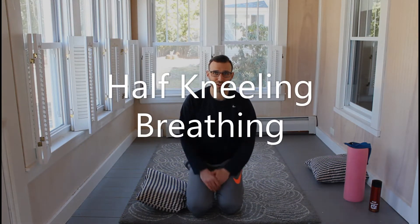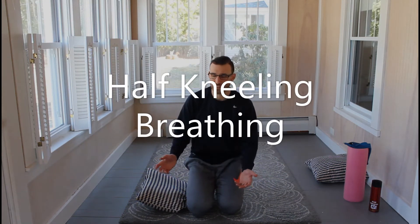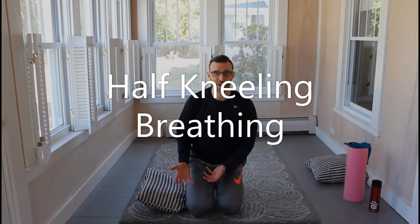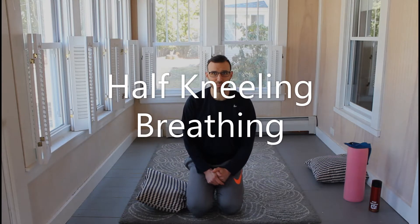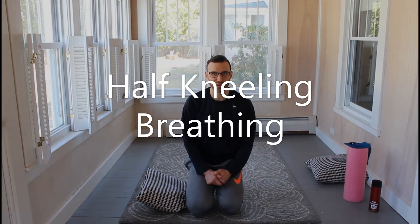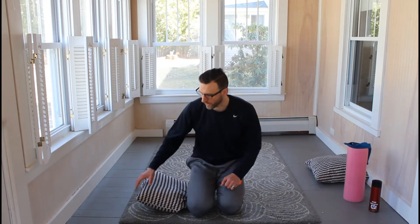Alright, so today we're going to go over the half kneeling position and how to start working your way to getting up taller in the position and feeling the things we want to feel. There's going to be a heavy respiratory mechanic aspect to this, so if you haven't seen the breathing videos on 90-90 breathing or sideline 90-90 breathing, you may want to check those out first.